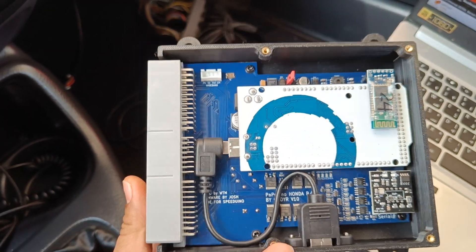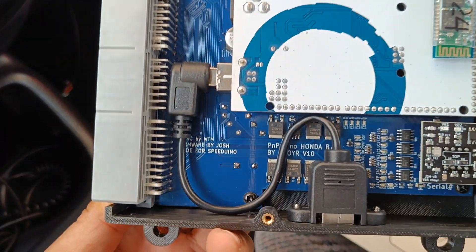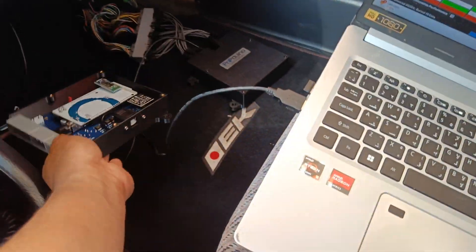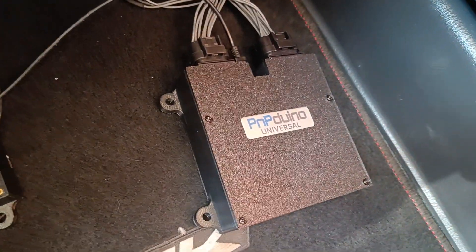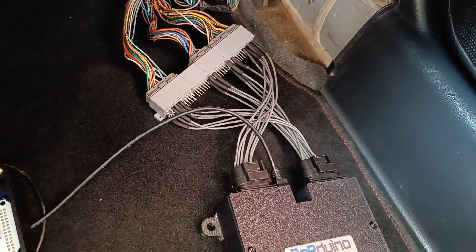We have a dedicated ECU for this Honda OBD1, which is the Honda BD, but we are testing this new universal ECU on the same engine using the adapter harness.